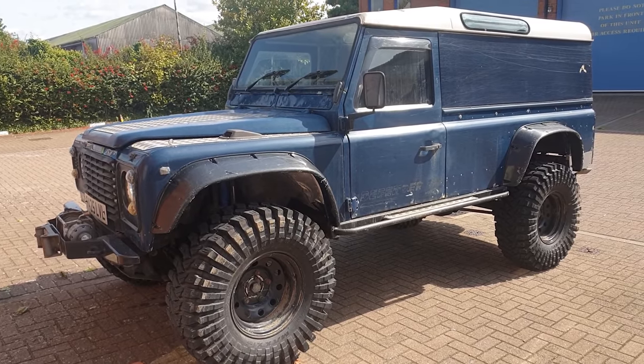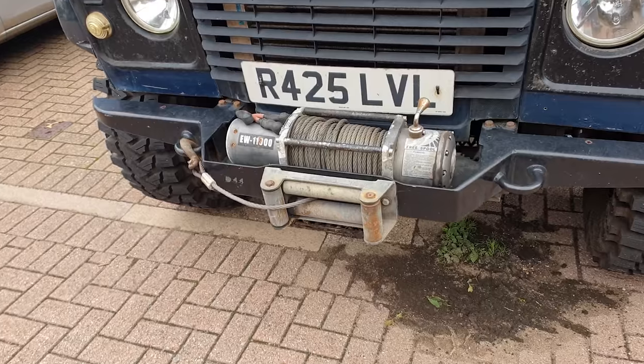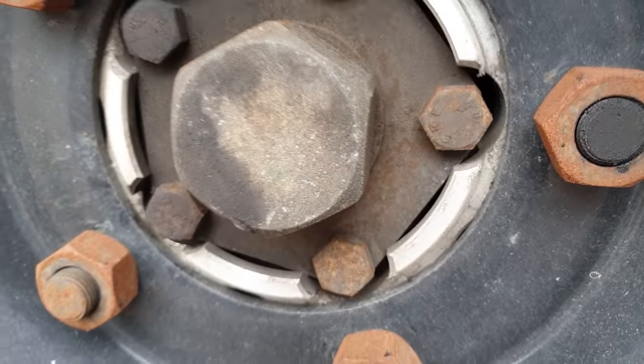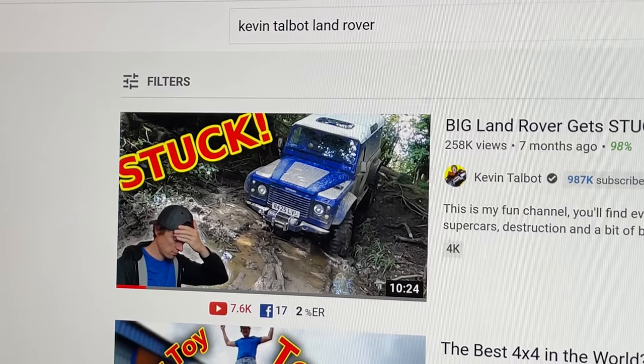In this video we're going to do a little bit of work on Andy the Landy. This Defender is kitted out with quite a few off-road goodies: we've got a winch, 37-inch Maxxis Trepador tires, rock sliders, heavy duty driveshafts, great big Spectre-style wheel arches, and front and rear diff locks.